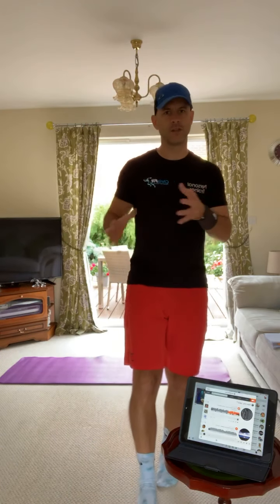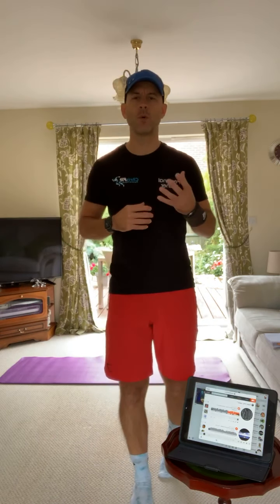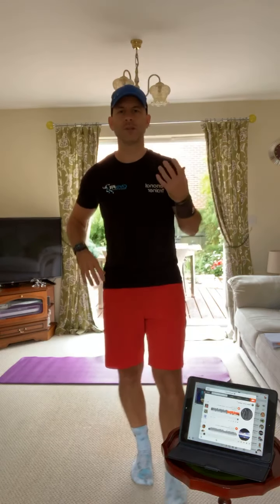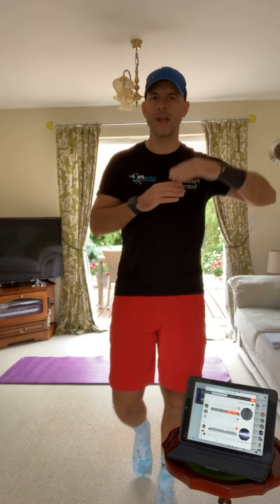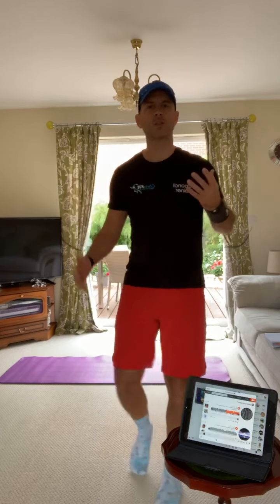Really important that when we do the abs section in this workout, you don't want to be going fast unless I instruct you to do so. Go nice and slow and controlled in the ab and toning section - that way you'll feel the time and the tension on the core and get far more benefit from it. Go flat out on the cardio exercises to increase your heart rate, and then slow it down when we do the core exercises.